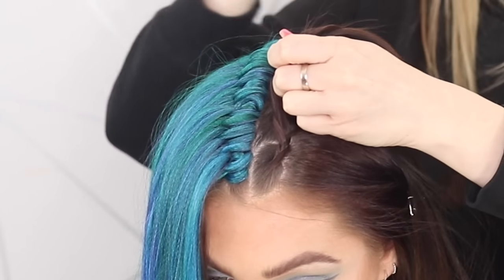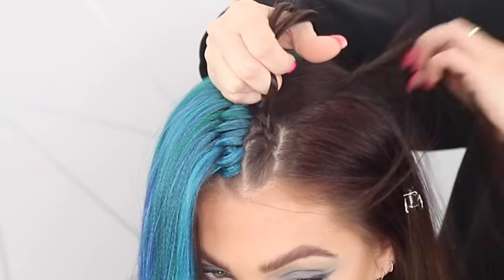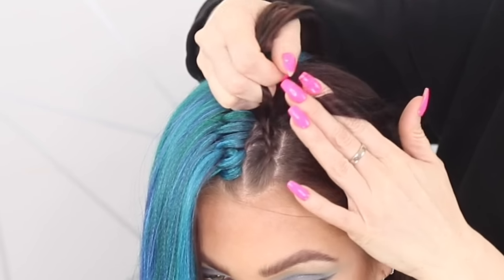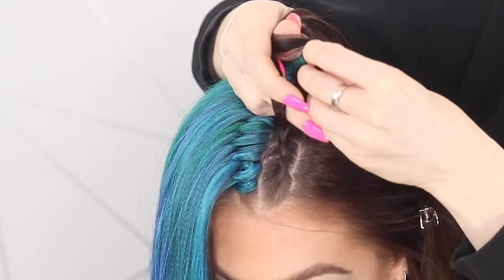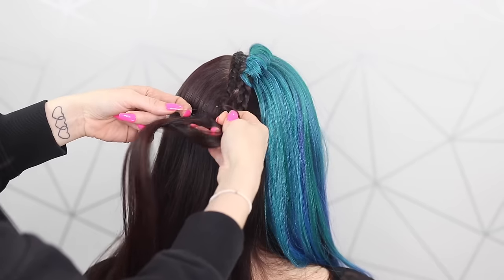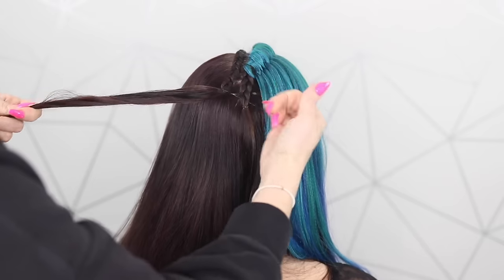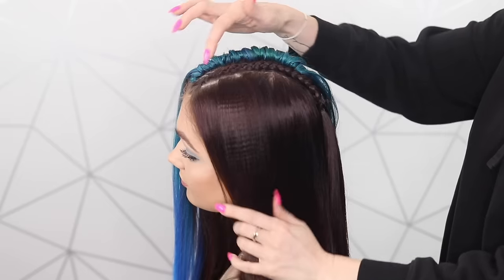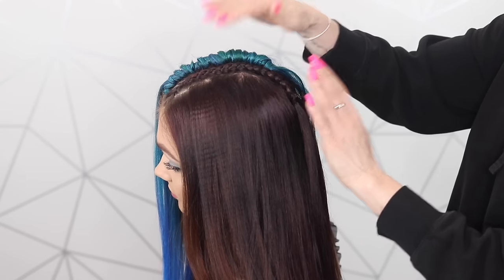Underneath, adding no hair, underneath, adding some hair. Just however you want to braid — nice and tight. Finish that braid, I'm just going to pop a little elastic in for now. We'll sort the back out at the end. So we've got our little braid running all the way down, nice and tight. We're ready to crochet in the hair.